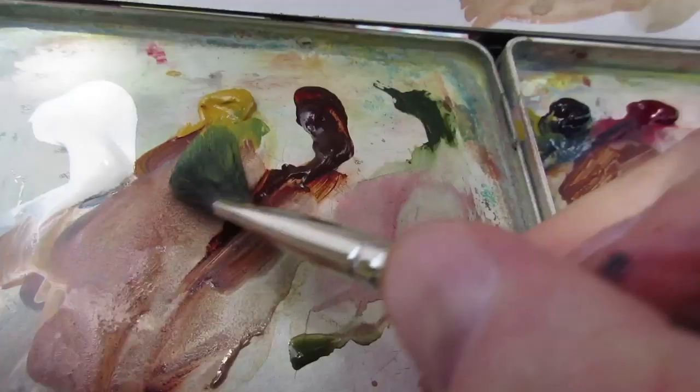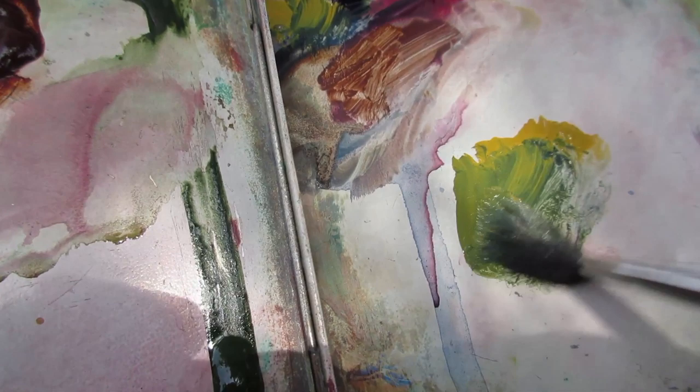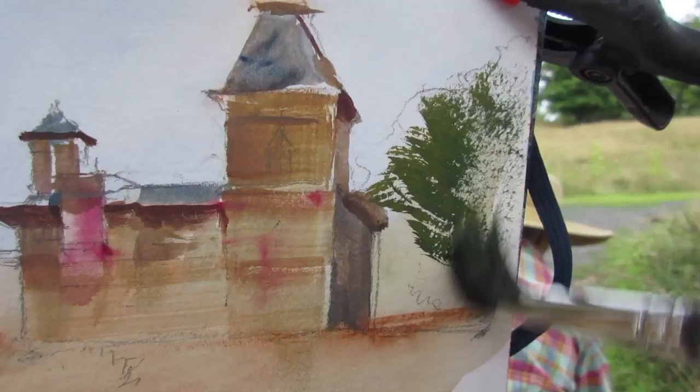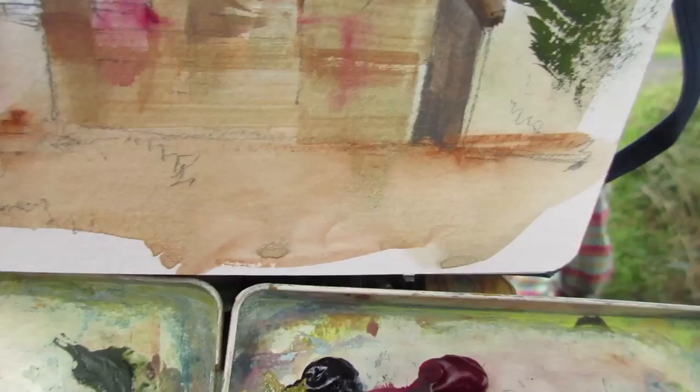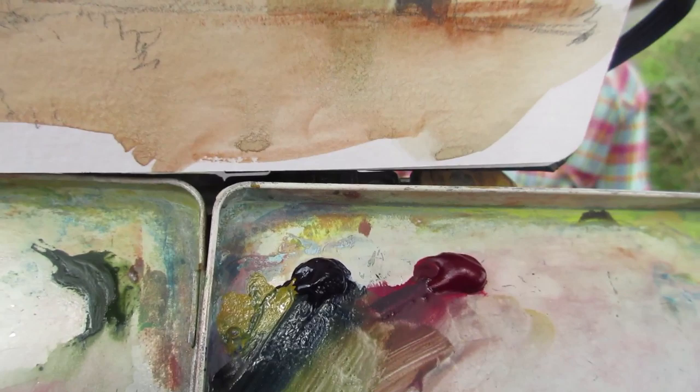In this first very wet overall wash, I can drop in colors like the alizarin crimson here and let them melt into each other. Now let's use a dry brush effect using this cat's tongue brush with squirrel hair to try to get a feeling of those trees.